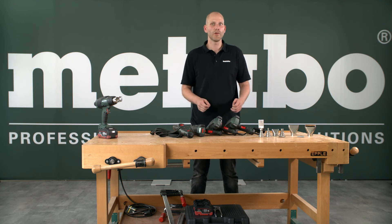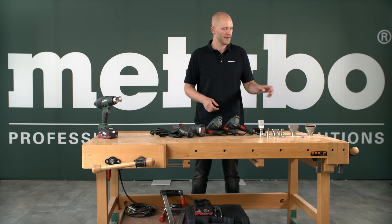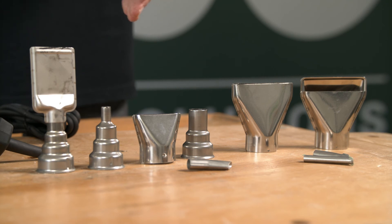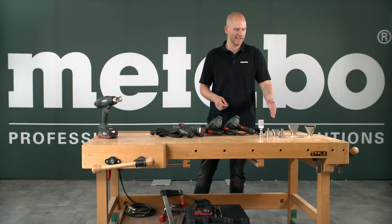A professional power tool solution is only complete with the right accessory. Metabo offers several different accessories, for example for removing paint, welding plastic, and shrinking as we saw before.